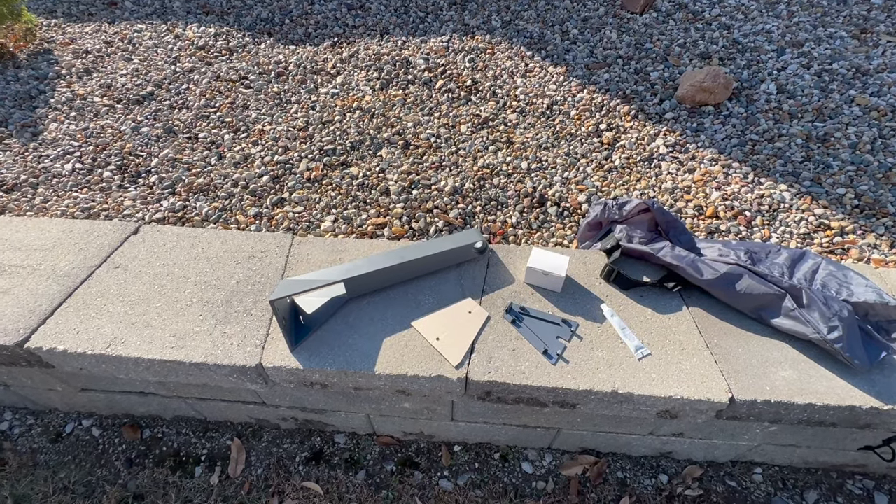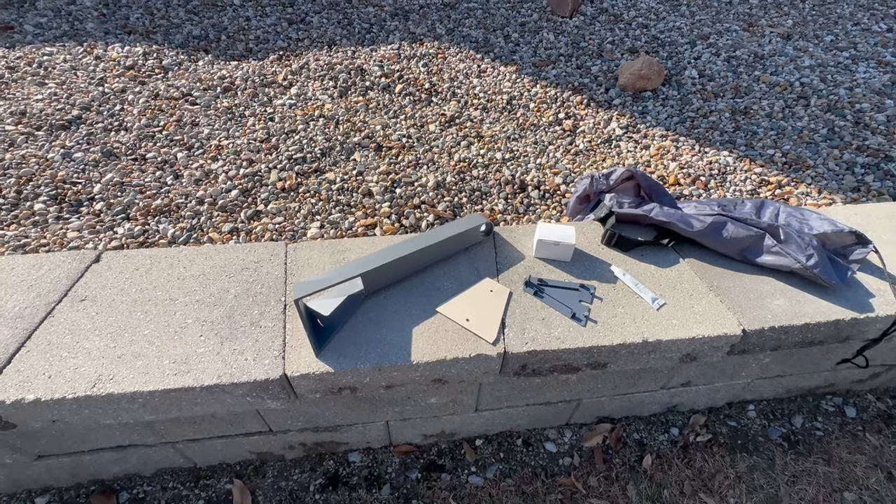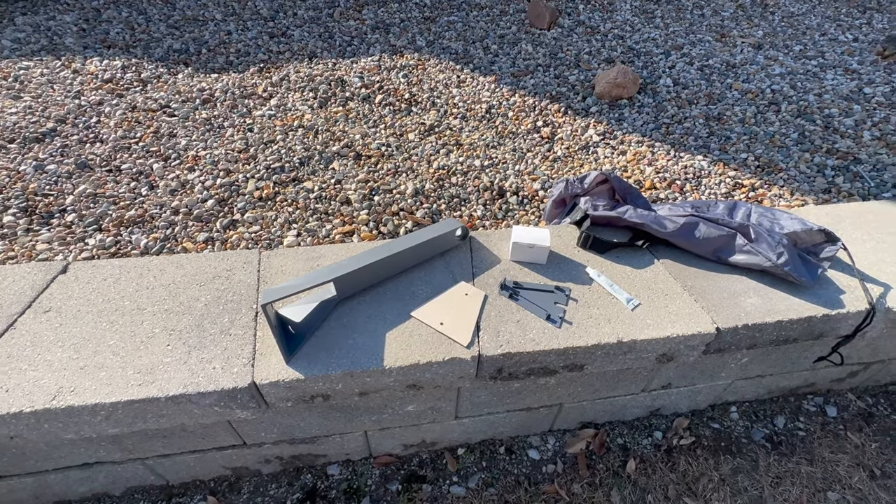Hello, my name is Colby from StarlinkHardware.com and in this video we're going to be taking a look at how to install the Starlink long wall mount kit.